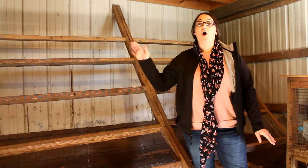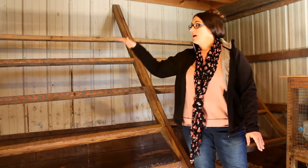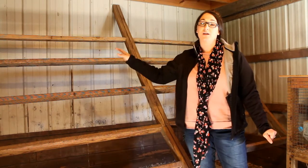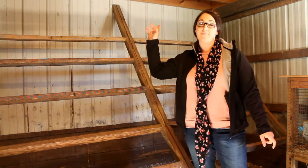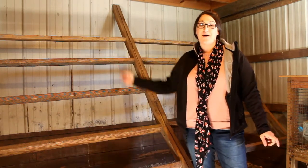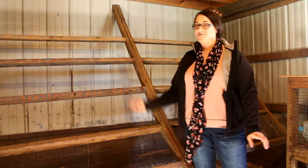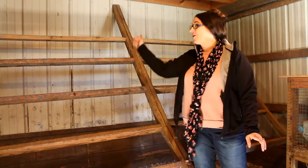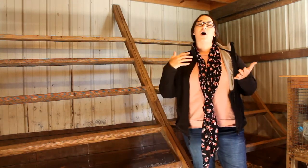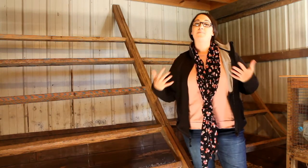Make sure your roosts are off of the ground — chickens like to be high. My roost right here, my chickens really only go on the top bar. Sometimes there'll be a couple of them on the bottom, but I will have 25 hens all up there on the top roosting bar. So make sure that you offer them roosting that's up off the ground.